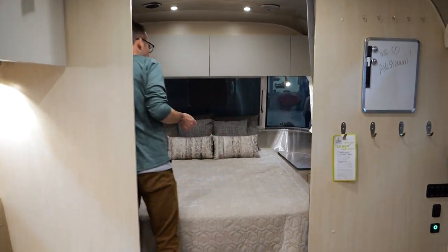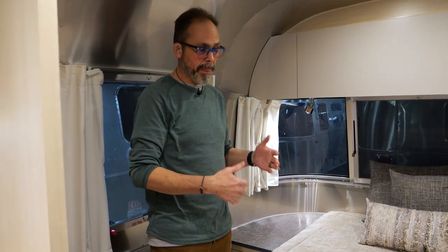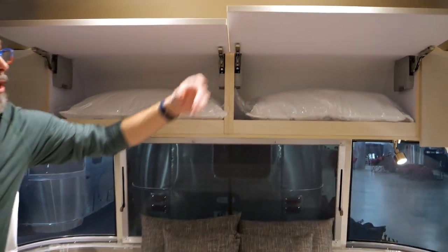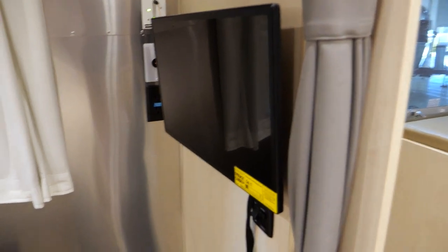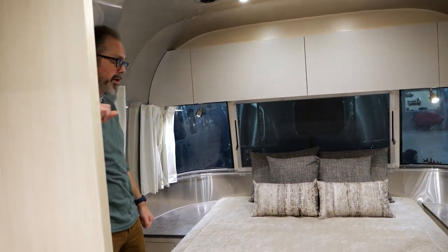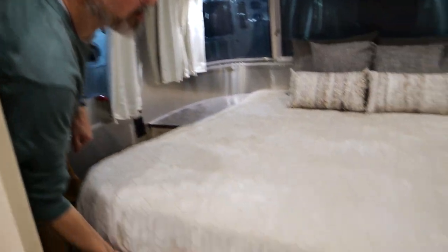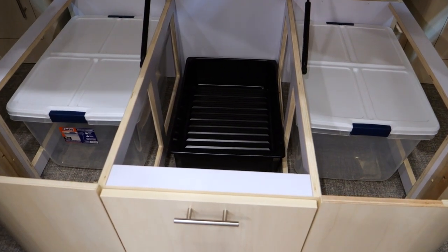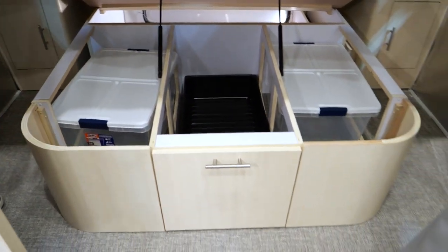Here's the bedroom — queen size bed. One thing about the bunk model: it does not offer the twin bed option. With this model, you cannot get the twin; it's just a queen. More storage overhead. There are three televisions in this model — one in the bedroom, one in the living space, and one in the bunk room. You've got plugs and USB connections on both sides of the bed, plus lots of storage under the bed. You can access those storage tubs while the bed is still down, so you don't have to disturb anyone sleeping.